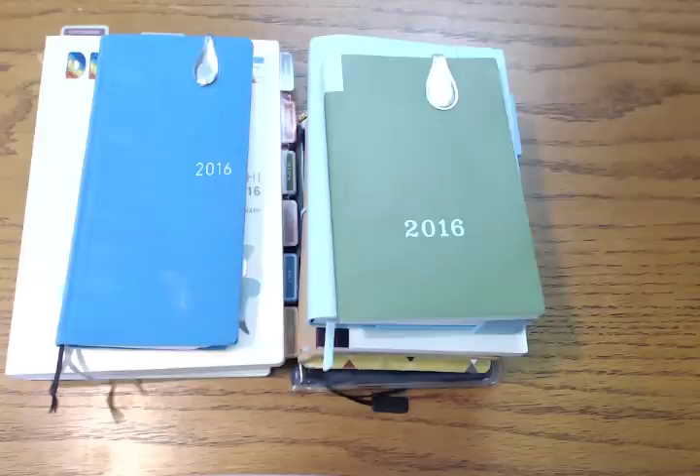Hi everybody. Today I wanted to talk about Hobonichis, which you guys know that I love and adore. In case you haven't seen any of my other videos, I've had Hobonichi accessories for several years, but last year — meaning September 1st, 2015, when they come out with their new line for the next year — that's the first time I actually bought the Hobonichi planners.